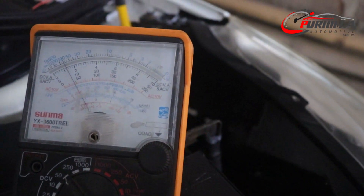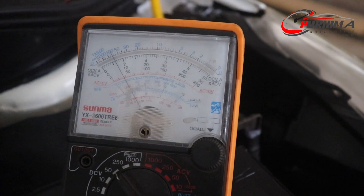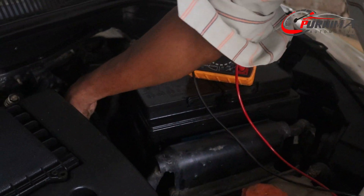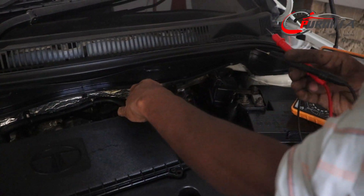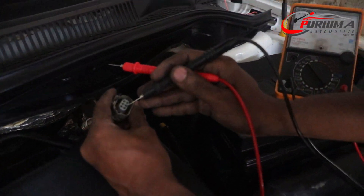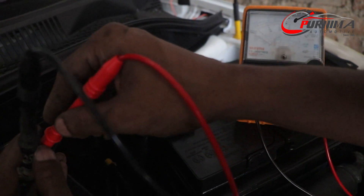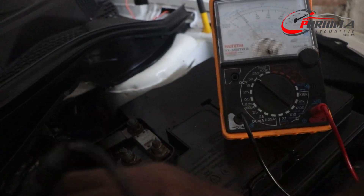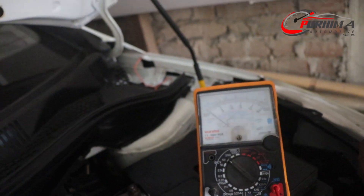We check in the wiring whether voltage is coming to the sensor — MAF sensor wiring. Then we check another sensor here. This is the EGR valve wiring. They are also showing the correct voltage.